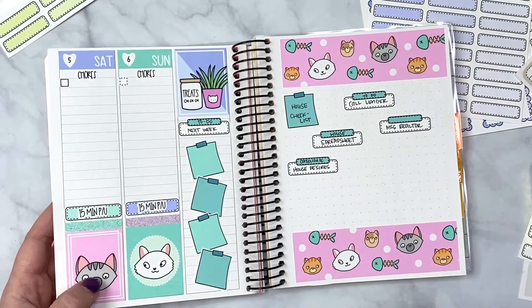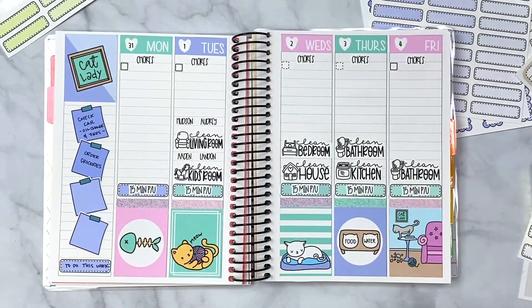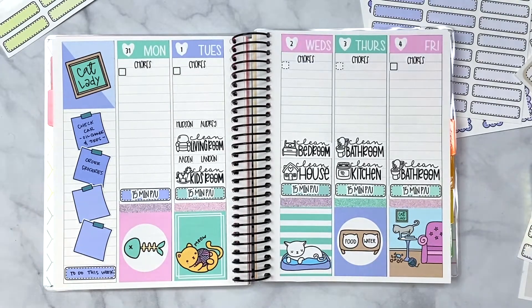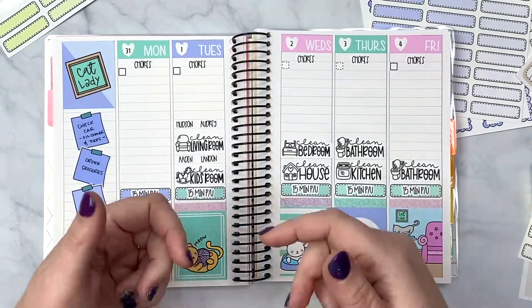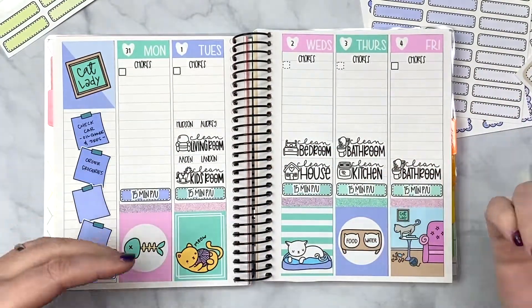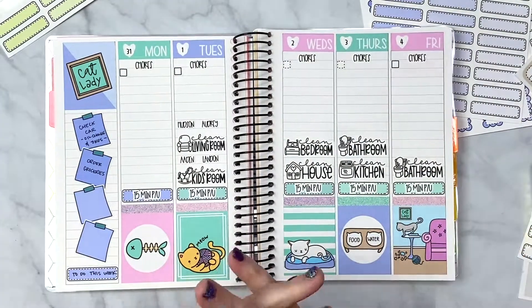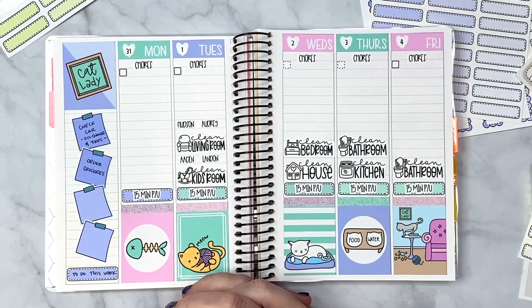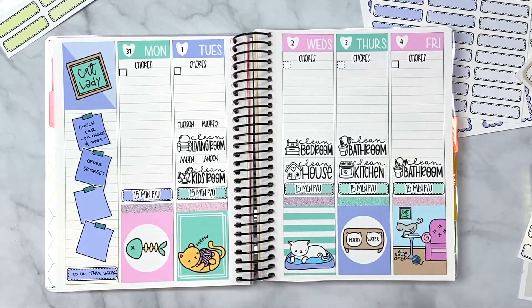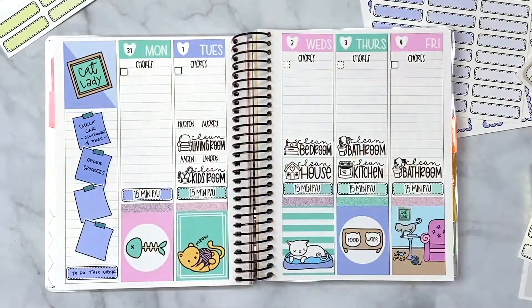Everything will be linked down in the description box below. Inspiration for this setup came from Tipsy Dog Designs by Stephanie. Tweezers are from Perfect Pinch Co. Script stickers are from my shop, cleaning scripts from River & Ink, the kit is from Sweet Bean Plans, and the planner is from Avalon & Ninth — also mine. Give this video a thumbs up, comment, subscribe, share — until next time, stay happy, stay healthy, stay safe!